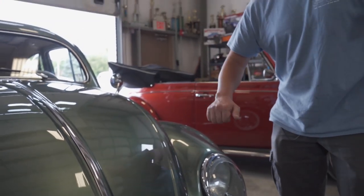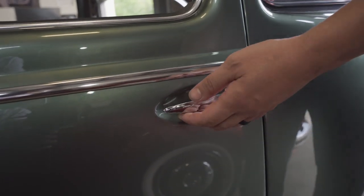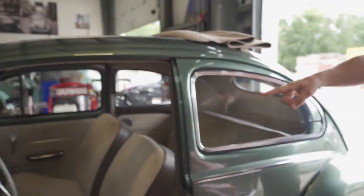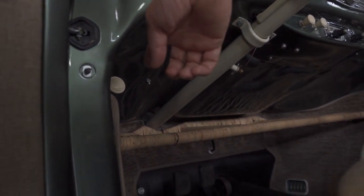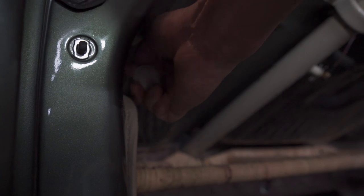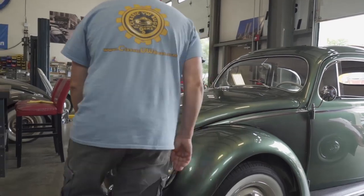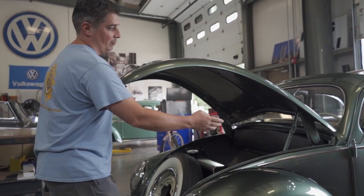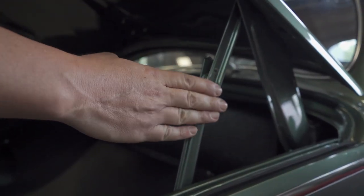Yes guys, the trunk is in the front. So ice pick door handles here on the 50s models - kind of like an old refrigerator. Pretty cool. Simple open like that. You'll see there's a knob underneath the dashboard - this pull knob right here is what pops the trunk. You pull that and usually let go, then come around the front. On these early Beetles you have a prop here on one side of the hood.